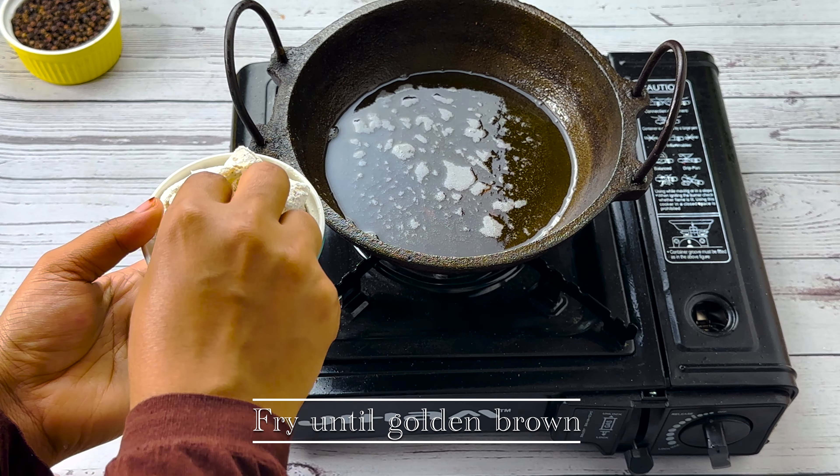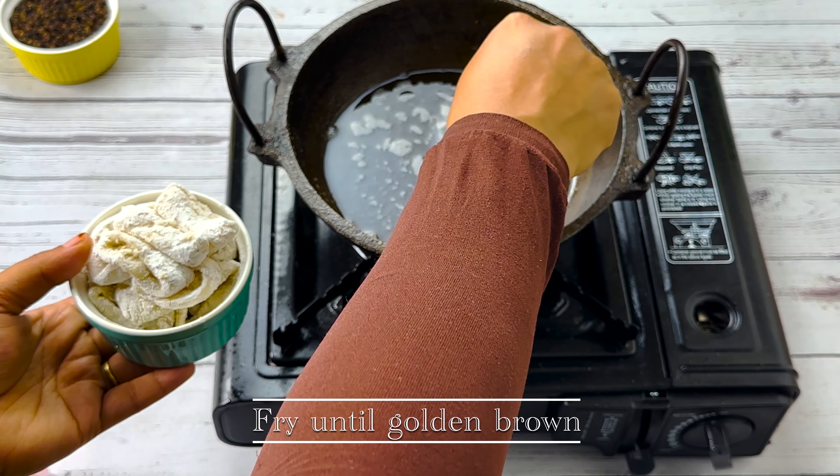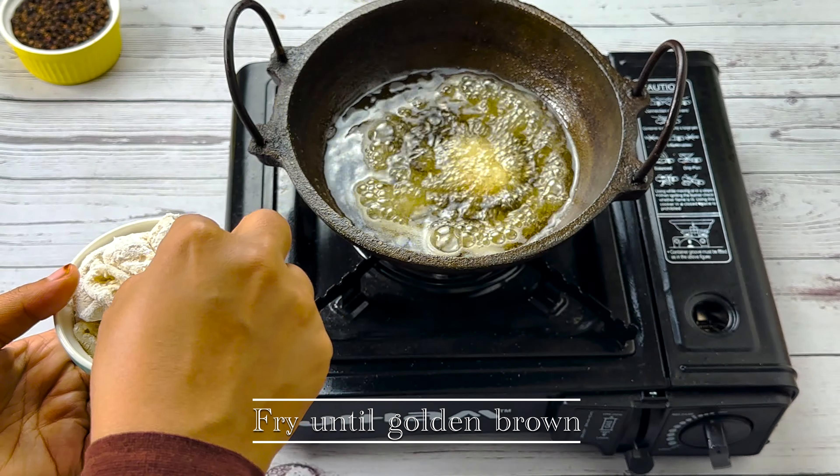We will fry the squid rings and fry the wings. We will cook the squid rings.